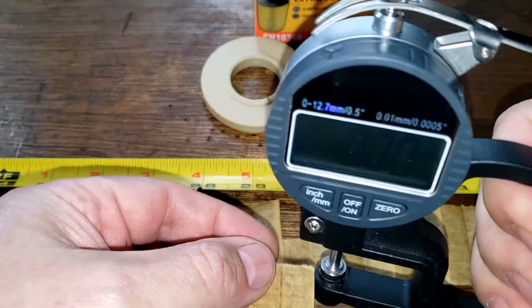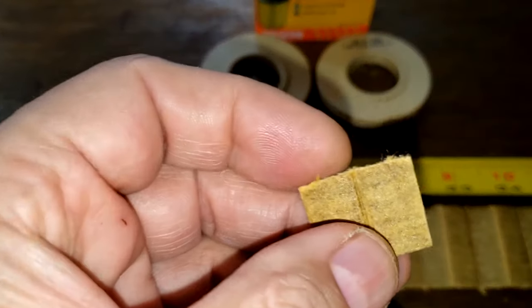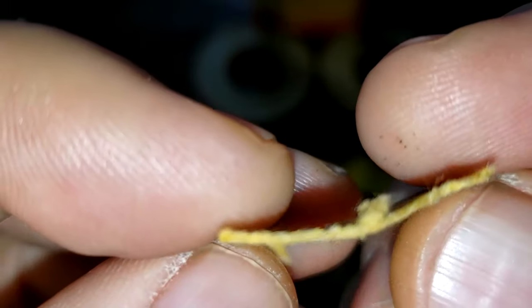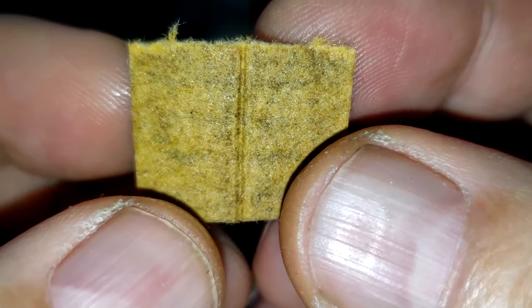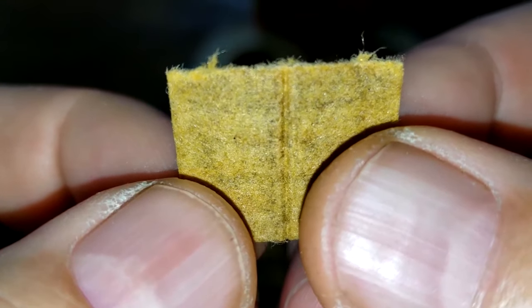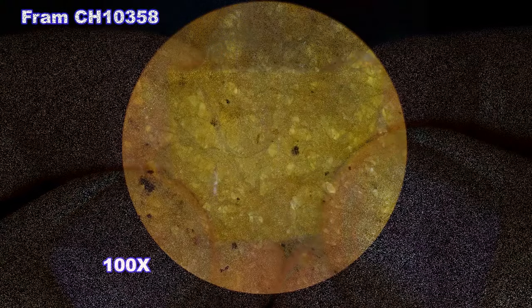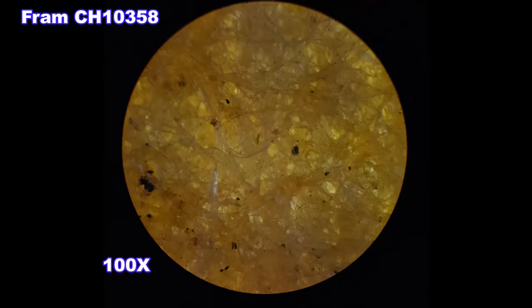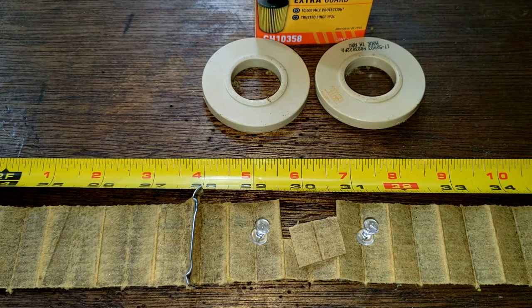Let's get the thickness of this filter media: 0.63 millimeters thick. This is the filtering side, back side. If we take a look at this under a microscope, we're going to see a couple little carbon particles, but not too much. The surface here is pretty clean. As you can see it caught a few little particles, but not much. It's a pretty clean filter.